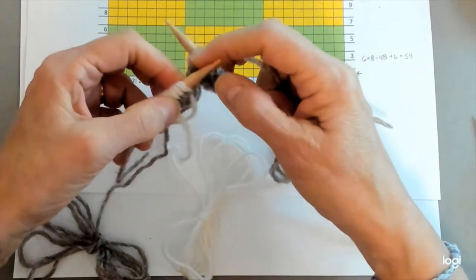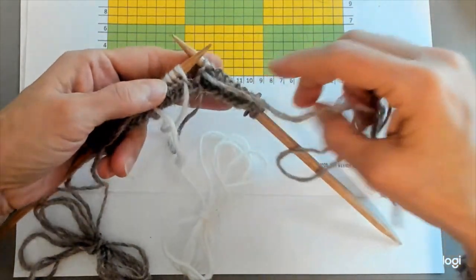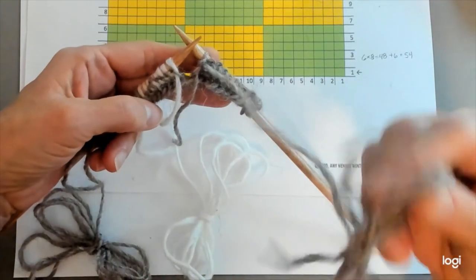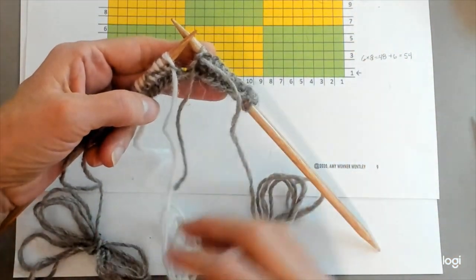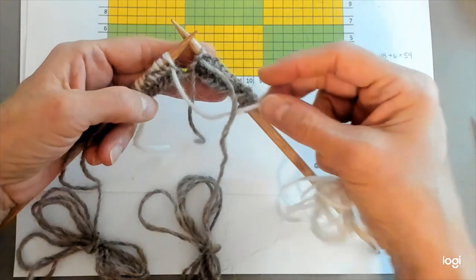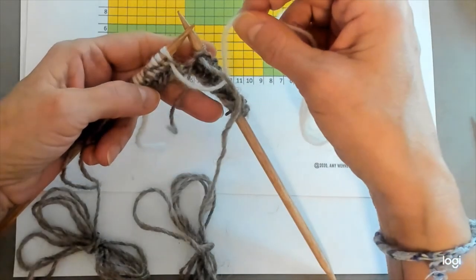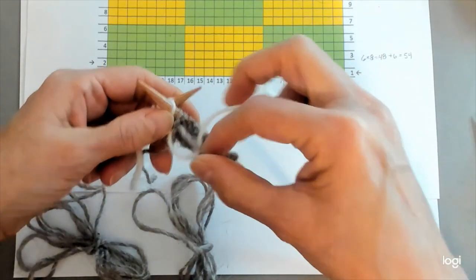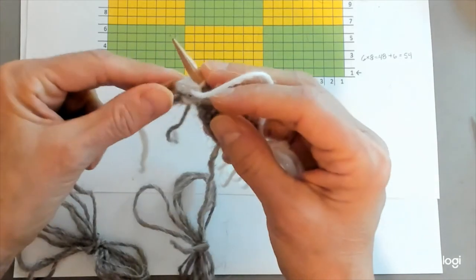Now, the only thing you have to remember for intarsia — it's so easy — is new yarn under old yarn. So this is my old yarn on this needle, and this is my new yarn in the white color. My new yarn is going to go under the old yarn. See how the white is under the gray? What happens is when I come around to purl that stitch, I'm going to be trapping the gray yarn here, and that's what keeps the hole from forming between the two colors.